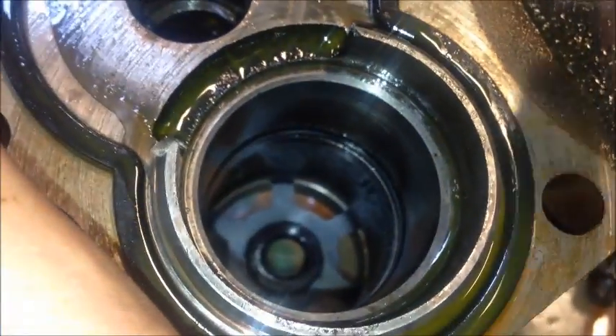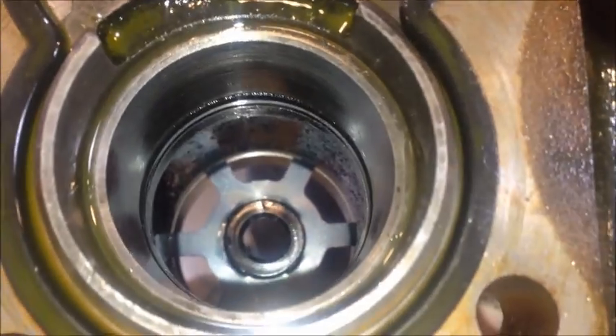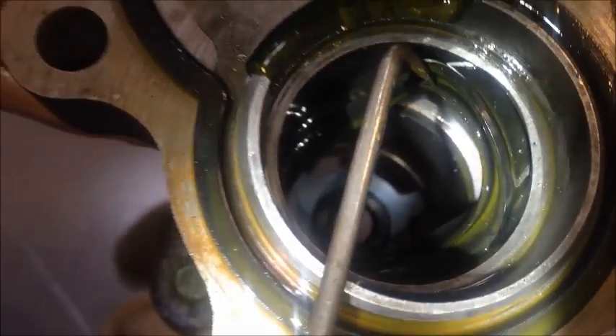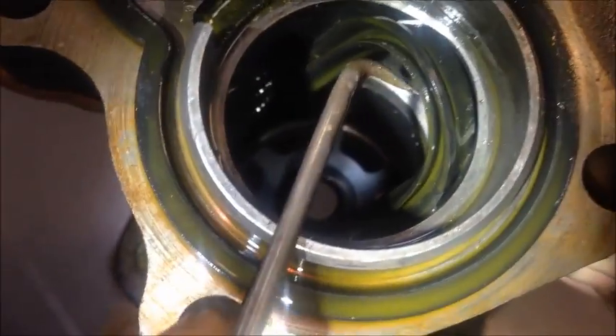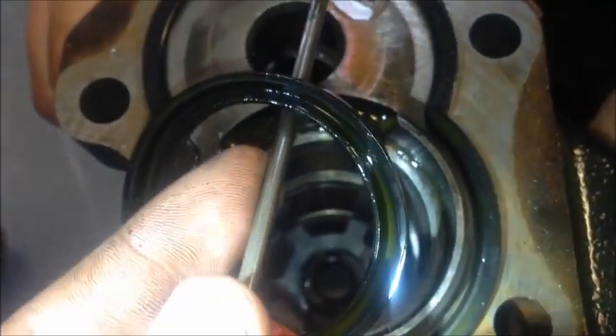Now the seal that's causing the leak is located right down there. I'm just going to go ahead and use a pick and pull that seal out. As we're pulling it out, take special note of which way the seal is actually facing because there is a wrong way to install this. Just fish around carefully, not damaging anything, and pull up on it — and just like that, that's the seal that's causing the problem.